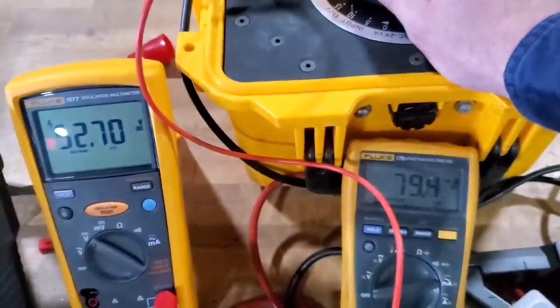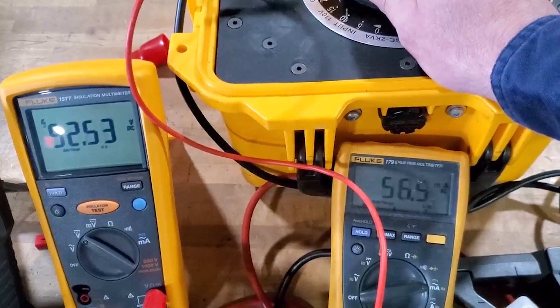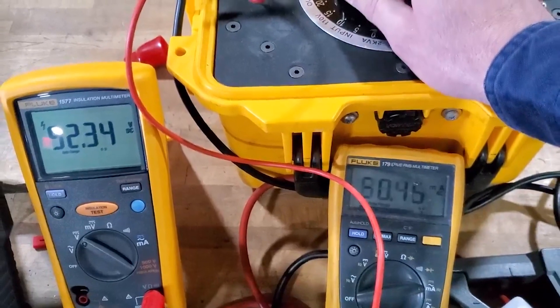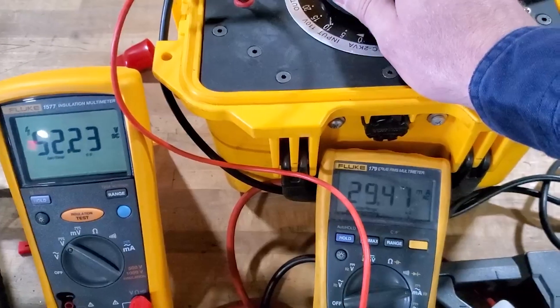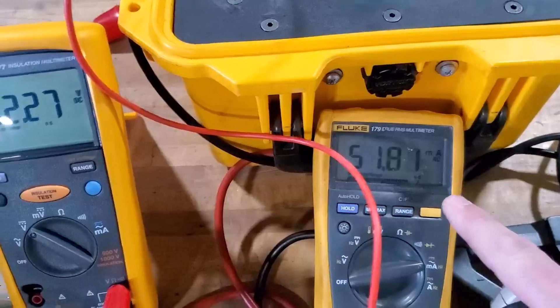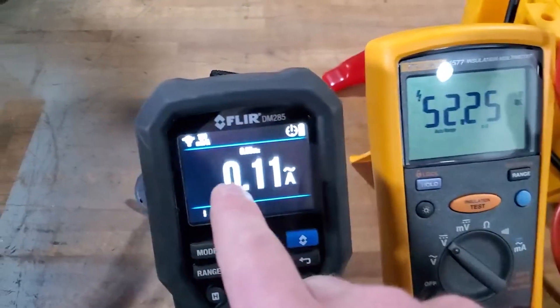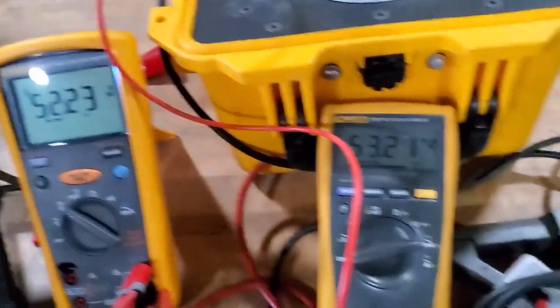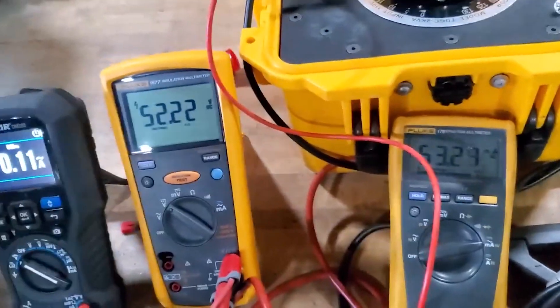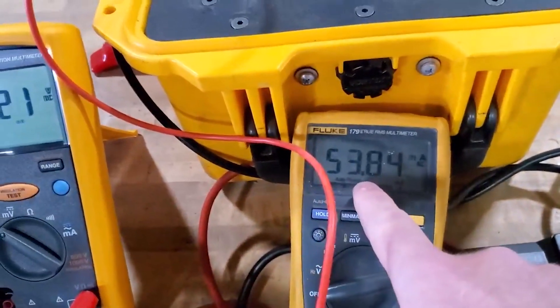I'll zoom out so we can see battery voltage at the same time. Going down to around 50 milliamps — that's your actual ripple voltage on the battery bank. I also did a triple wrap and it gets even more accurate. But the FLIR clamp is saying 53 milliamps while we're only reading about 30 milliamps on the actual measurement.